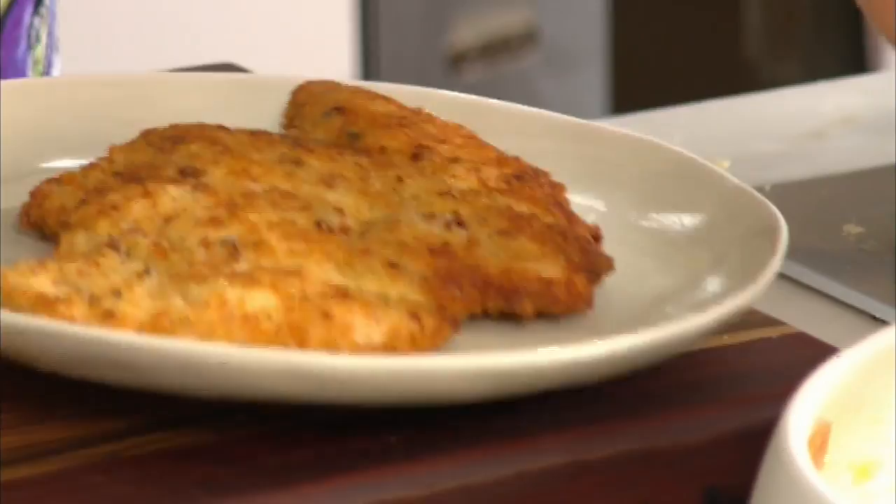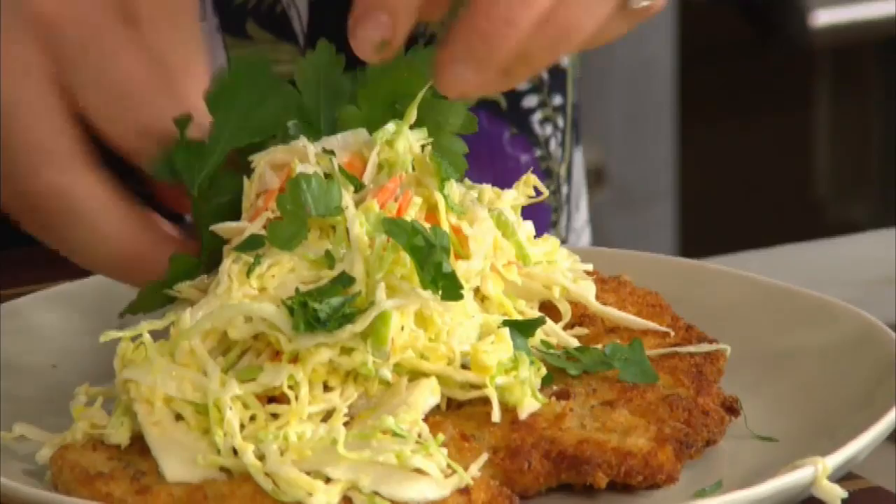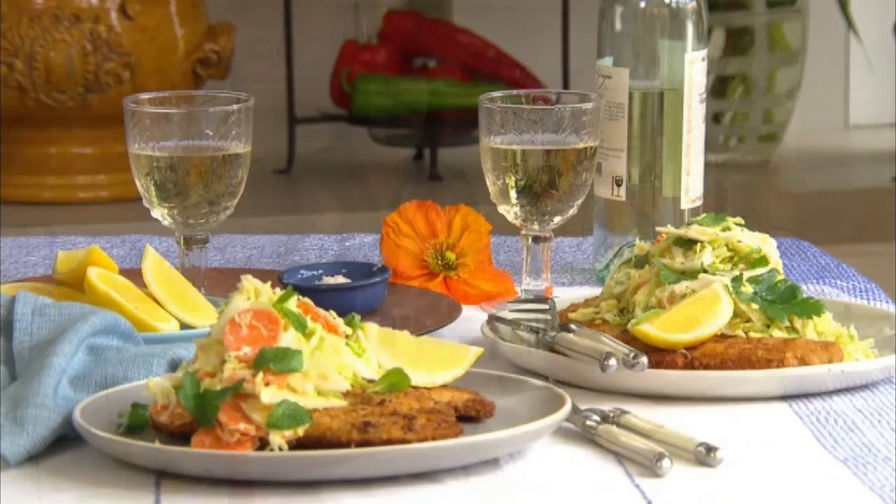As soon as your schnitzels are cooked, pop them straight onto a plate. I like to pile them high with the coleslaw, a little bit of fresh mint and parsley, and throw on a lemon wedge. And there you have it — a seriously good chicken schnitzel, deliciously moist on the inside, crispy and brown on the outside, with a glorious coleslaw on top. This is perfect for any time of the year.